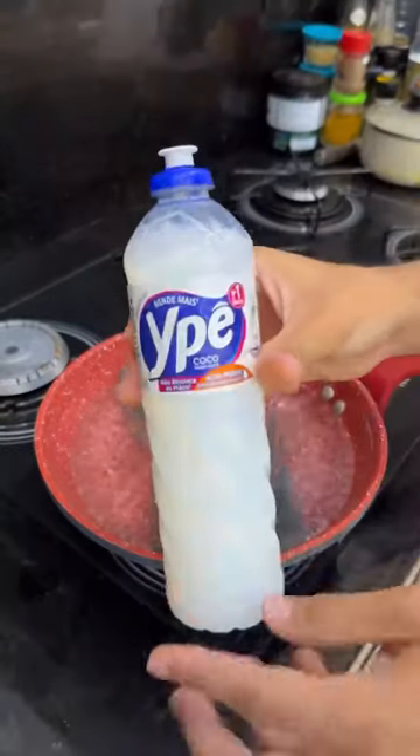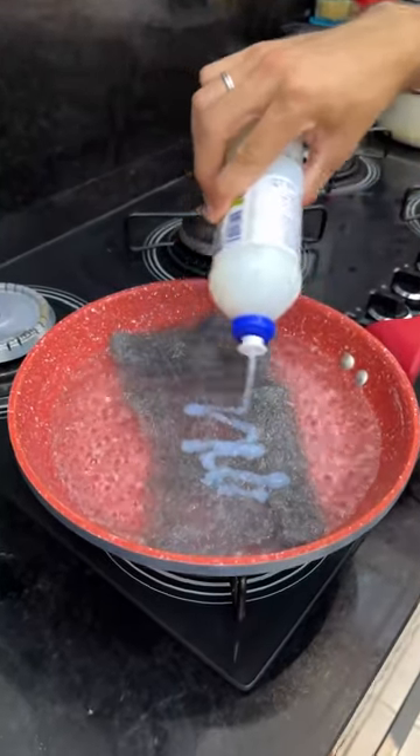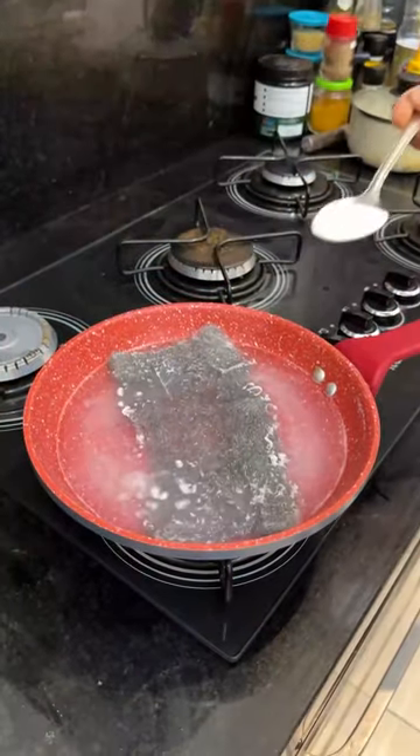Let's use detergent. Put a little detergent on top of the sponge, as much as you think is necessary. After adding the detergent, add a tablespoon of baking soda.